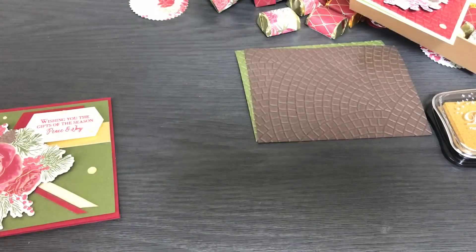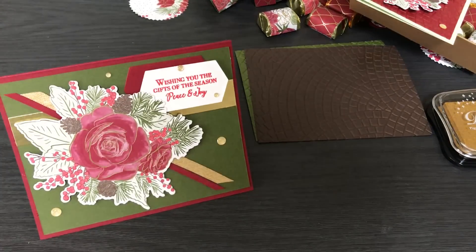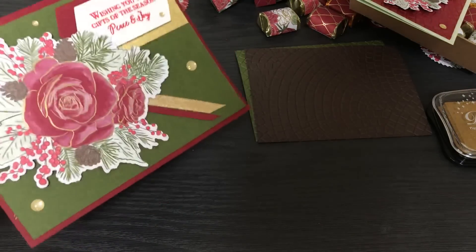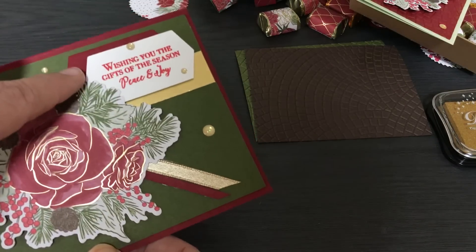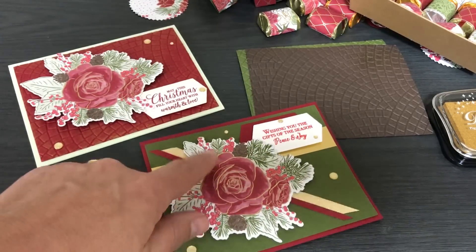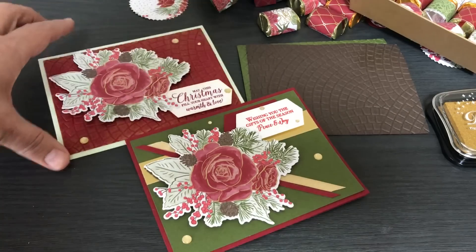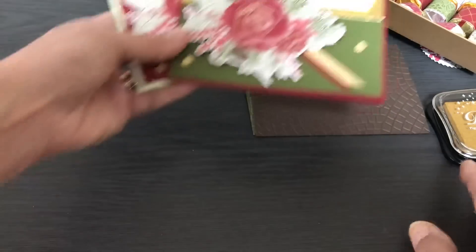Here's another card — I'll call these my five-minute cards. This one I stamped the sentiment from the stamp set in poppy parade, used a piece of gold ribbon, a piece of gold foil in the background, a few enamel dots, and some mossy meadow and cherry cobbler elements. This card takes about five minutes to make; the embossed one takes about ten minutes, but if you emboss a bunch of backgrounds at once it doesn't take as much time.